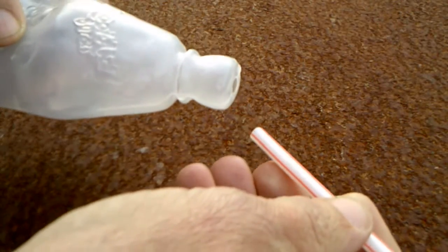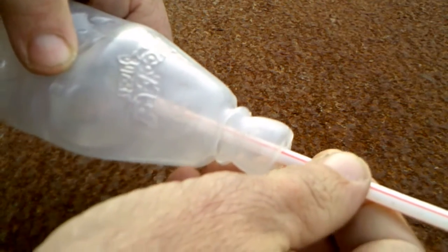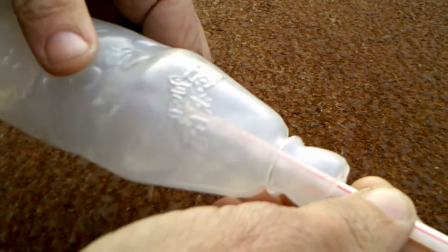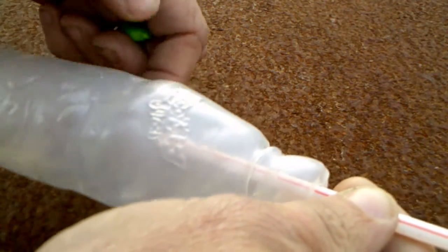Insert the smaller straw into the squeeze bottle, but don't go very far in, because you are going to need as much air from the bottle through the straw as possible.